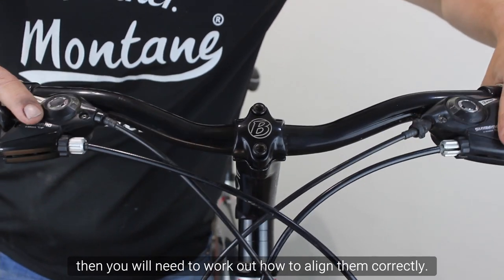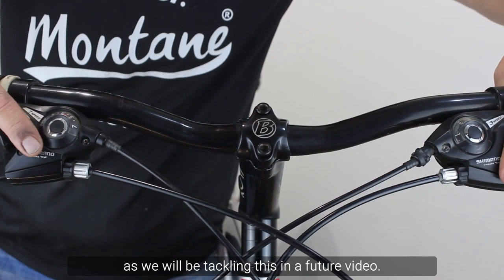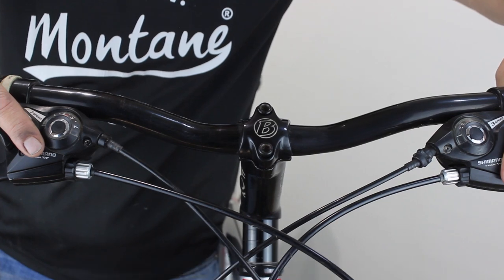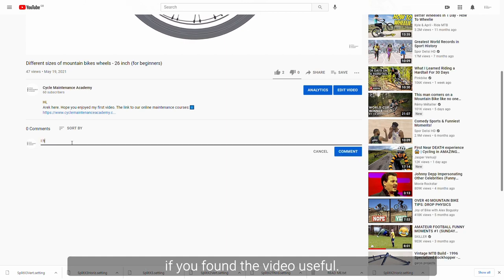If you have no markings on the handlebars, then you will need to work out how to align them correctly. If you're really not sure, don't worry as we will be tackling this in a future video. Thanks for watching, and let us know in the comments below if you found the video useful.